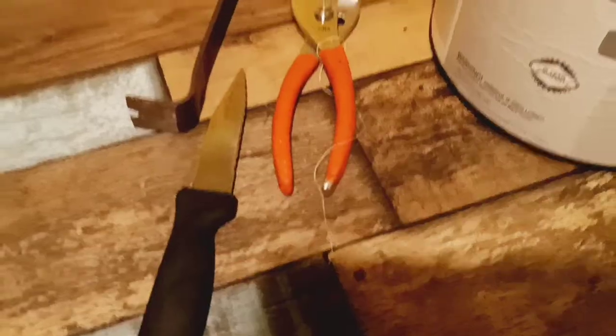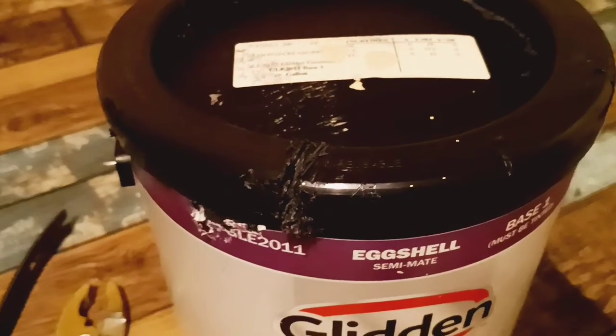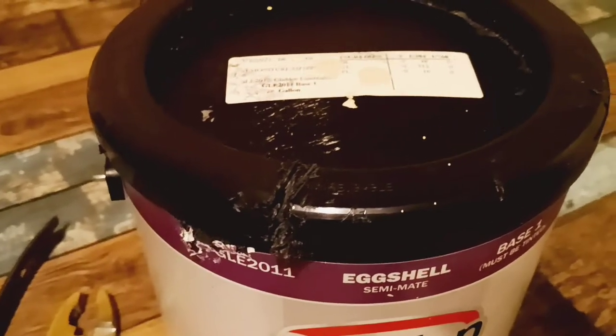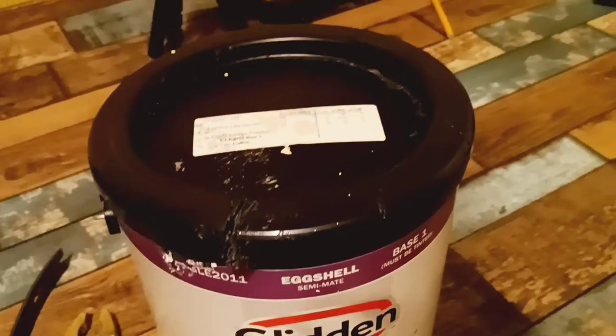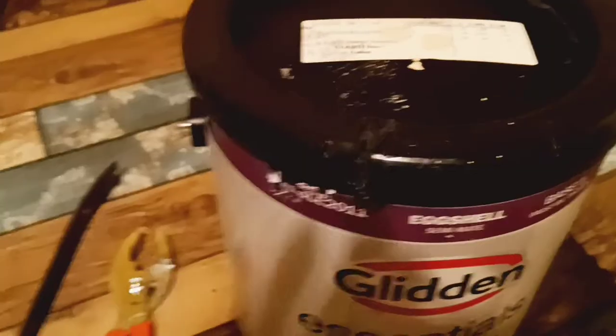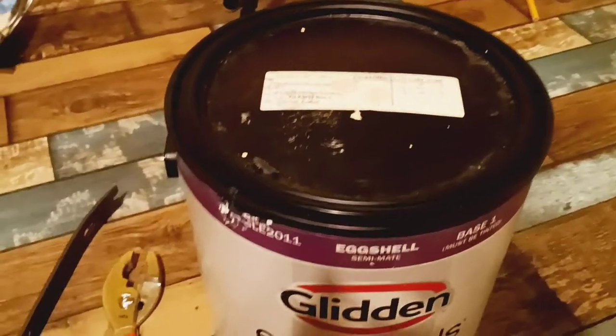Look close up. See the knife right here? I literally had to cut through this plastic. I made a cut on the inside of the plastic. Just use an old knife that you really don't care about messing up. I had to cut the lid and then use the pliers, and then I was able to lift up on the lid and open the paint.